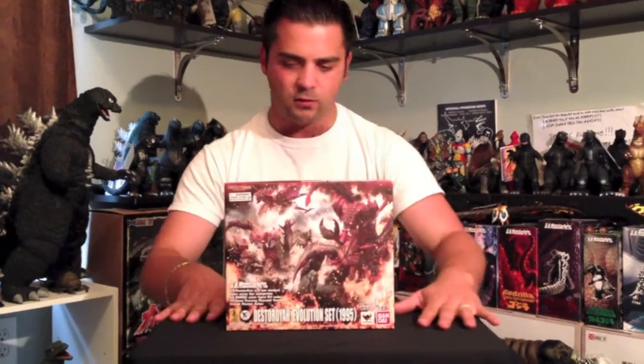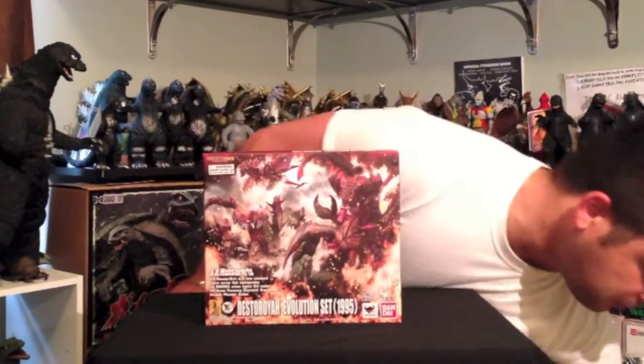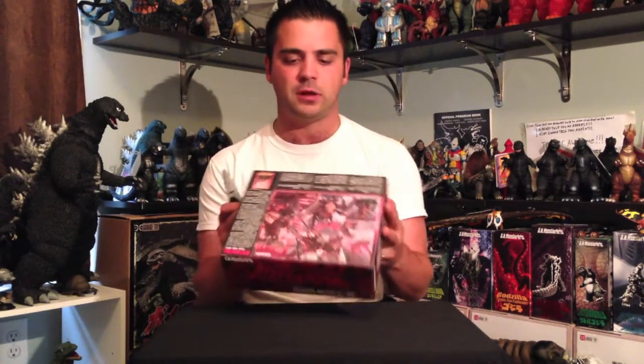I'm really excited about this set. I know, me excited about S.H. MonsterArts — I'll be honest with you. But the ones I have, I really like them all. Finally got this bad boy after debating to get it or not. I only debated for probably about two seconds, because I was like, flying stage Destroyer? Of course. There's never been a flying stage Destroyer.